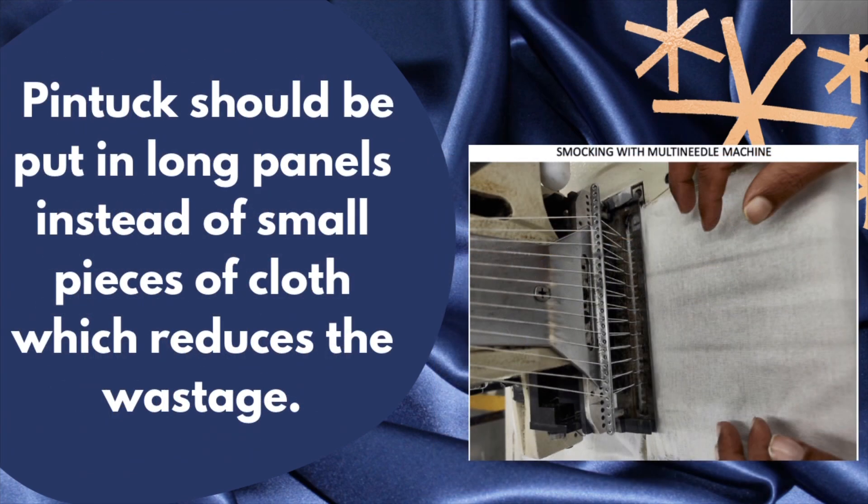Pin-cut should be put in long panels instead of small pieces of cloth, which reduces wastage.